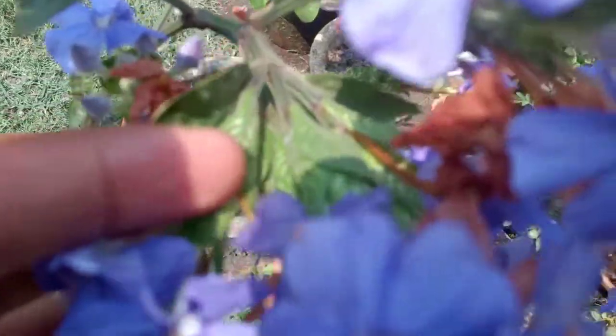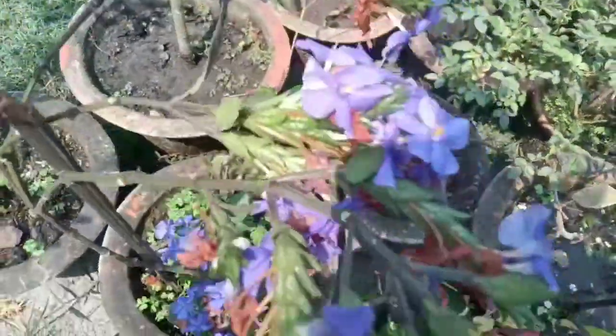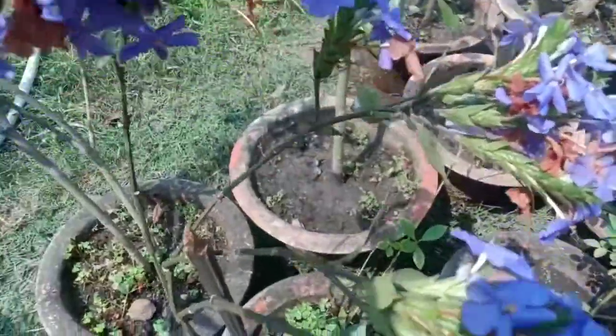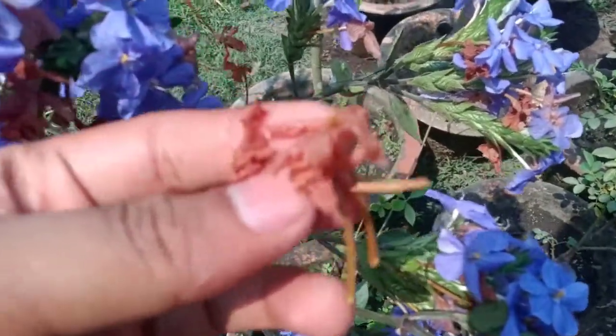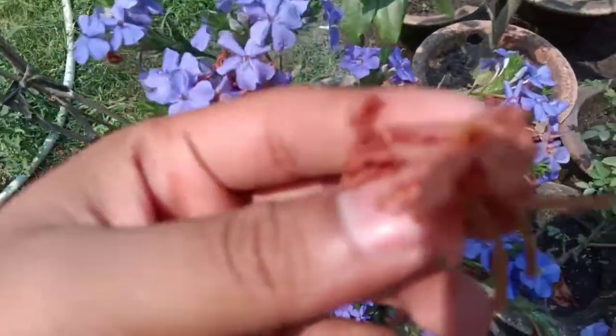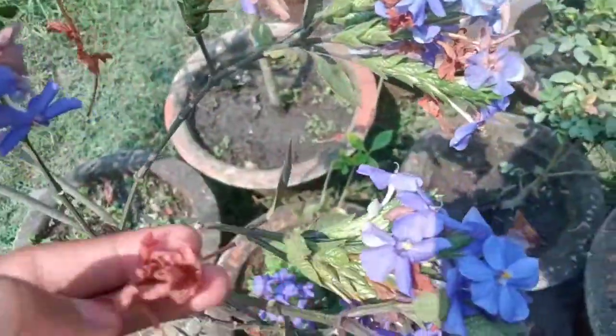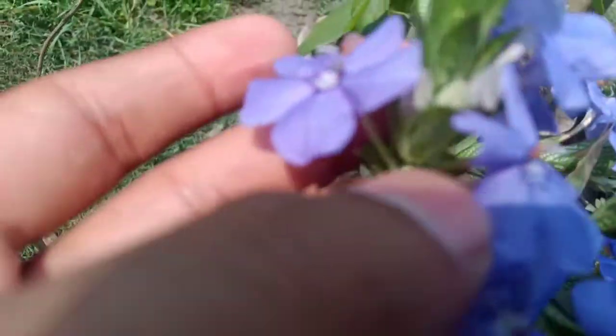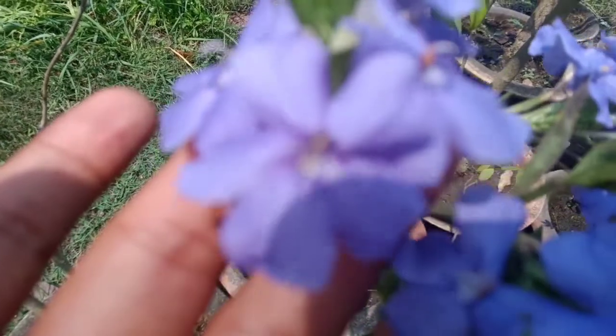Watering is not a big issue for this plant. You can water moderately — just when the top of the soil gets dried up, water it. You can fertilize it once a month, but as I told you, it grows in waste places so it doesn't require a lot of fertilizer. It will bloom on its own.